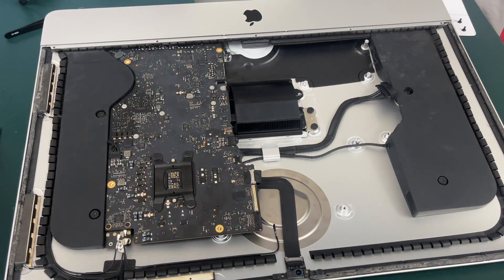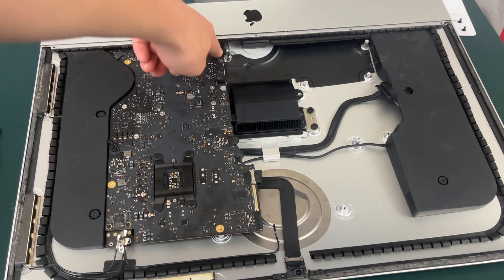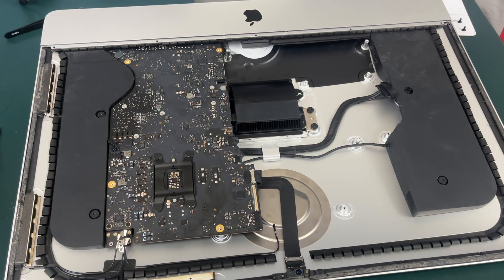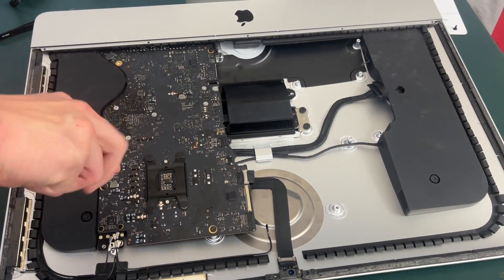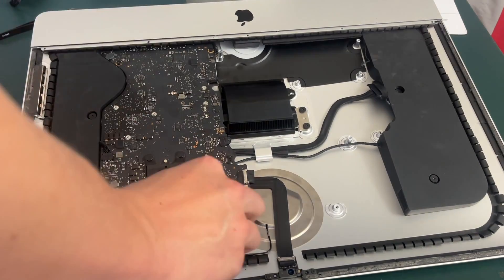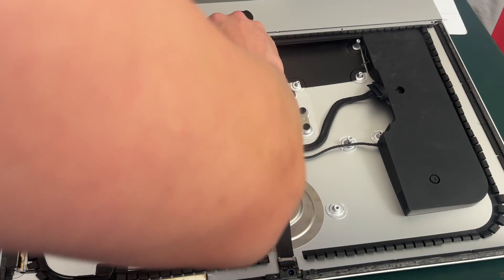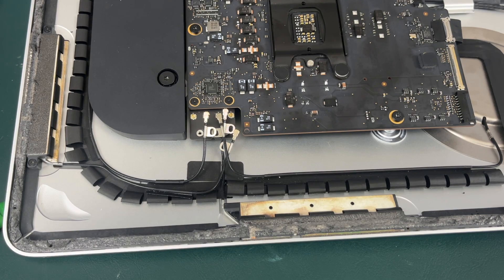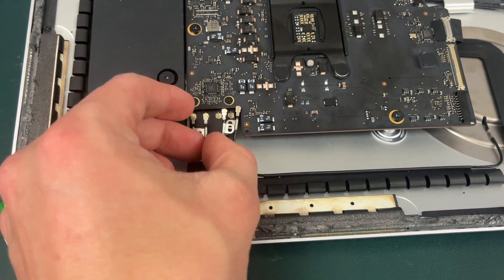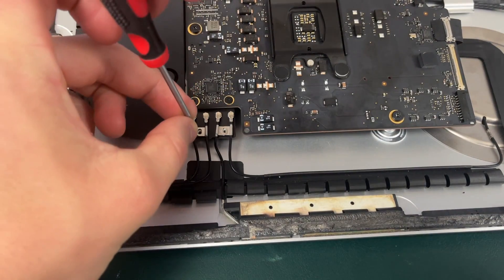Once you are sure you can access all your cables, now we can go ahead and screw in our four motherboard screws and then finish connecting everything else. Now I am going to plug in our microphone cable — it is extremely fragile so just be careful. Now I am going to plug in the Bluetooth and AirPort connections, then take the screwdriver and screw it back in.